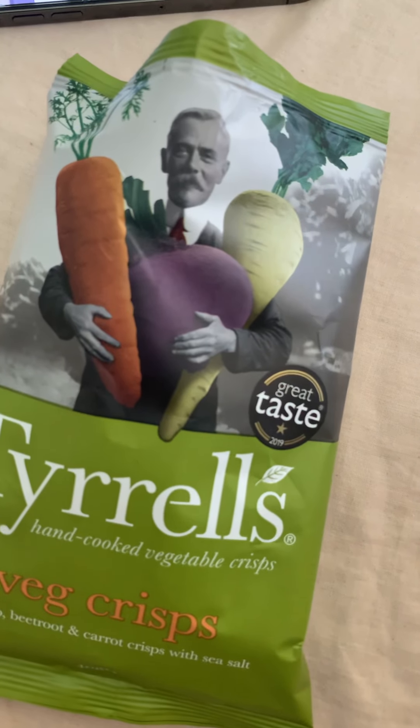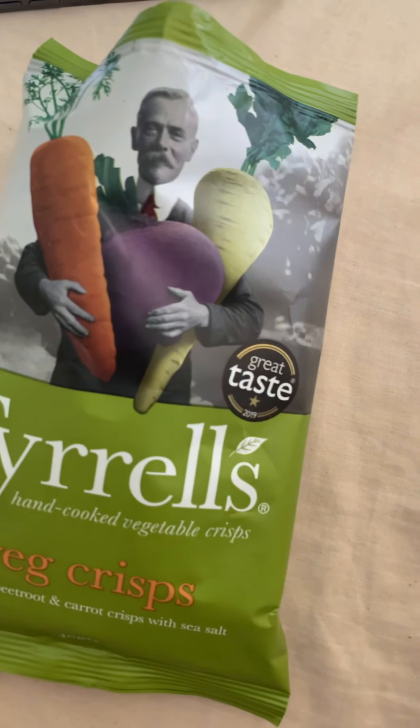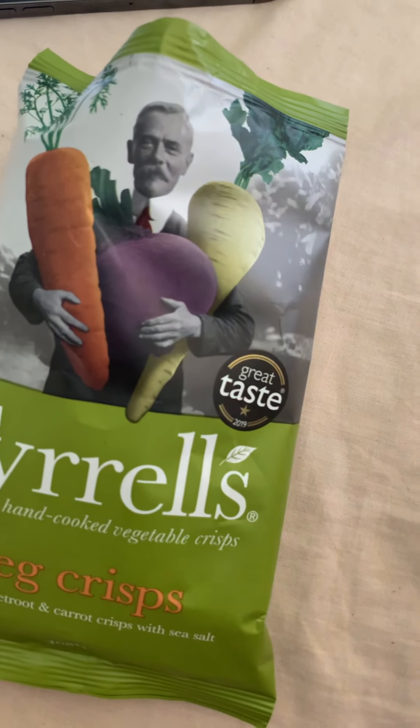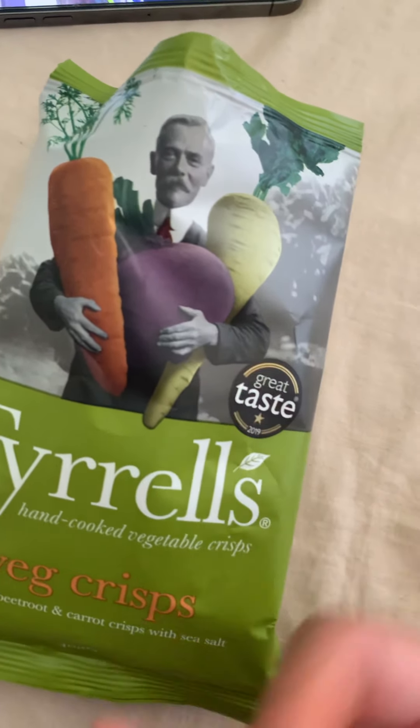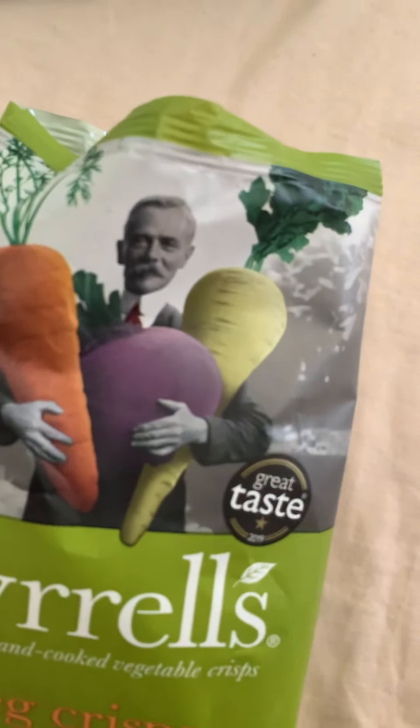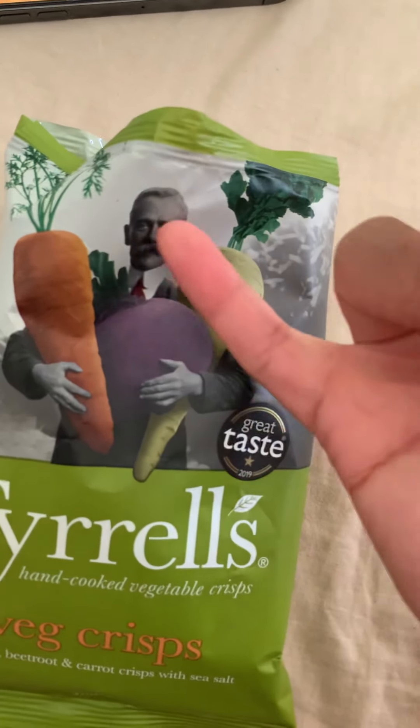I don't know who the guy on the packaging is supposed to be, but he might be like another Colonel Sanders for KFC. Maybe it's his product - if this crisp becomes more popular then obviously more people are going to know him.